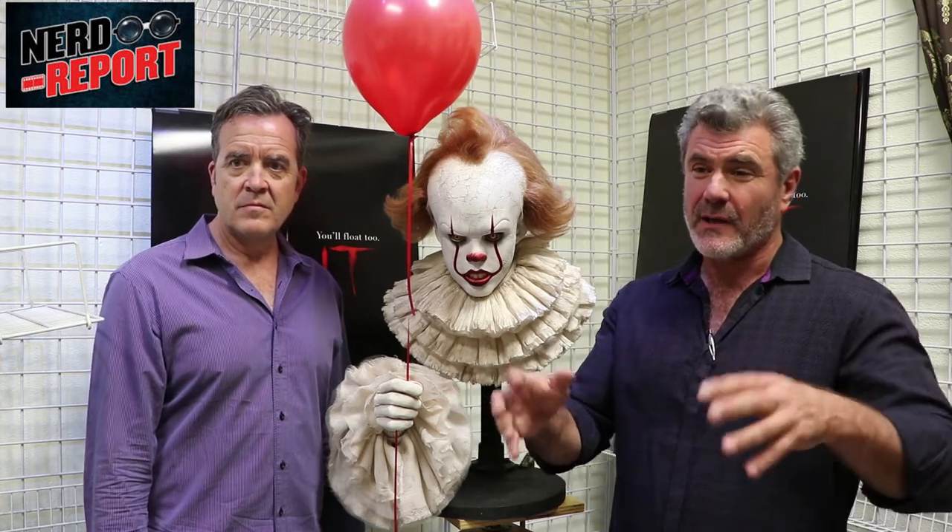Was this design set in place before Bill Skarsgård was cast, or did you already have an idea of the design for Pennywise? There was some design work done prior to Bill's casting. In fact, director Andy Muschietti is quite a good sketch artist, and he showed us a gorgeous line drawing he had done — that's what we mainly used. Once Bill was hired, we needed to take that design and bring it to life in 3D as a clay sculpture first, then as an appliance that an actor can actually perform in.